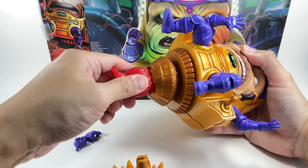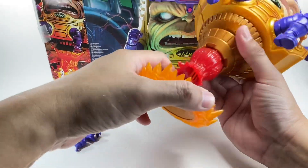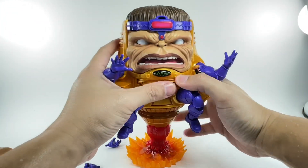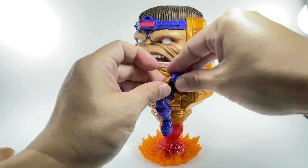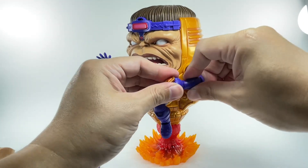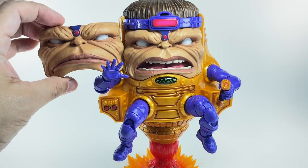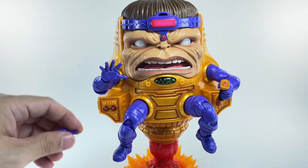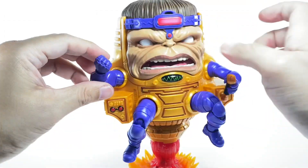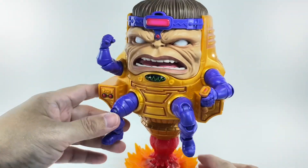Attaching the booster rocket effect piece, and there you go — what a lovely, amazing figure. Clipping the fist onto the joystick handle. And with the alternate head swapped on — yeah, I kind of like this one more. You can swap the heads out easily. He's angry at the Avengers — AIM attack!